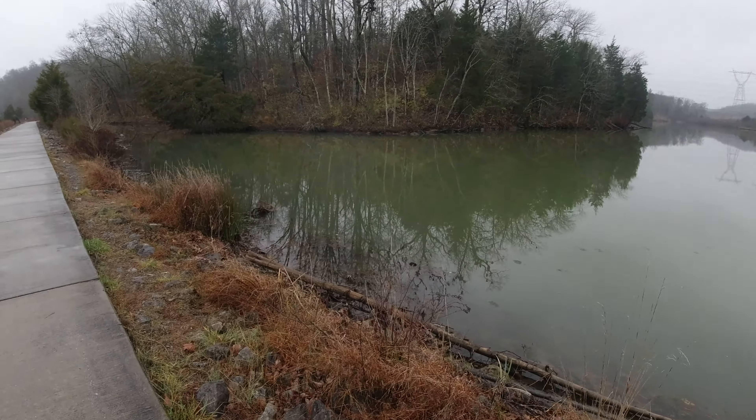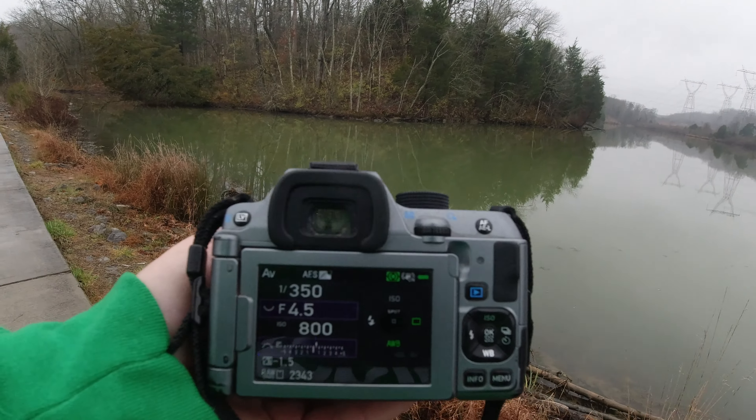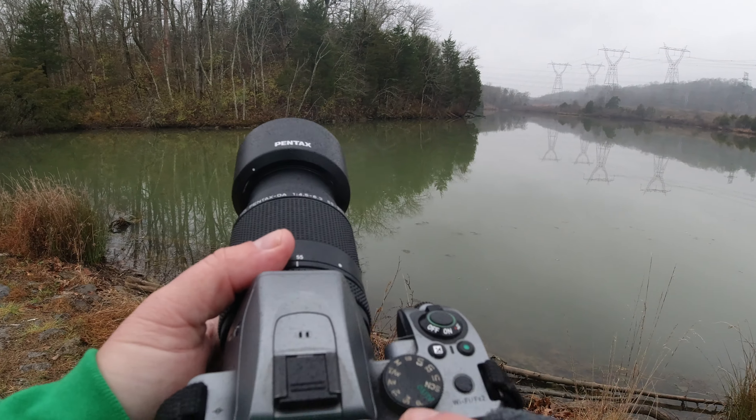So we've got the Pentax K70 here, and basically what I use all the time is AV mode.